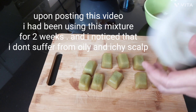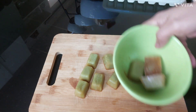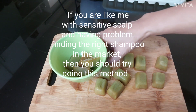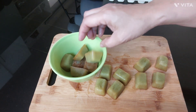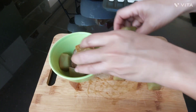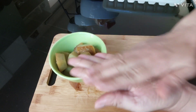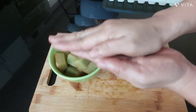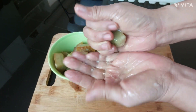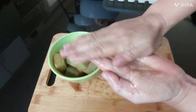Upon posting this video, I had been using this mixture for two weeks and I noticed that I don't suffer from oily and itchy scalp. If you are like me with a sensitive scalp and having a problem finding the right shampoo in the market, then you should try doing this method. By the way, I made about one liter of DIY organic shampoo. Organic shampoo does not give a lot of bubbles, but it can clean your scalp and hair 100% without the worry of possible allergy.